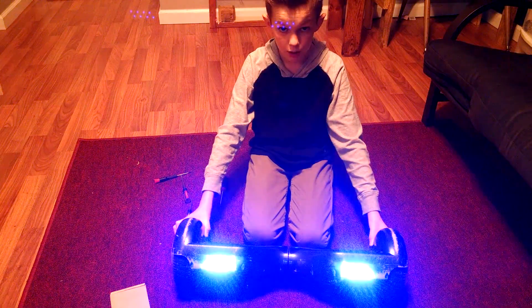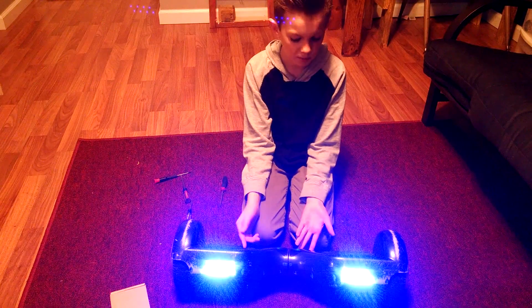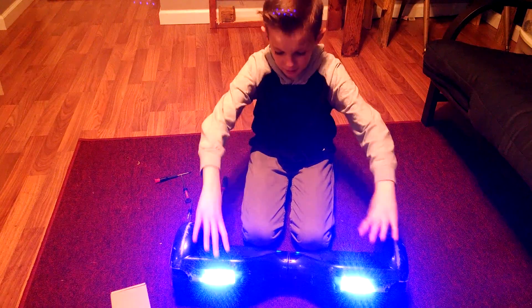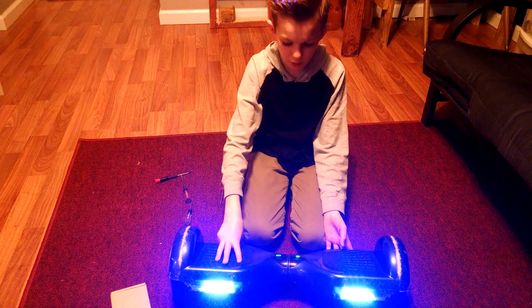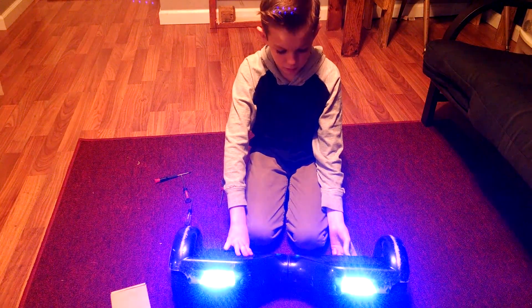I looked it up on YouTube to find out what the problem was. The first one that ever broke I kind of knew, but I wanted to make sure. I ordered some parts — there are three colors: red, green, and blue. We have the blue ones.